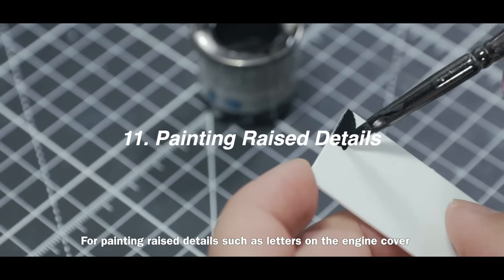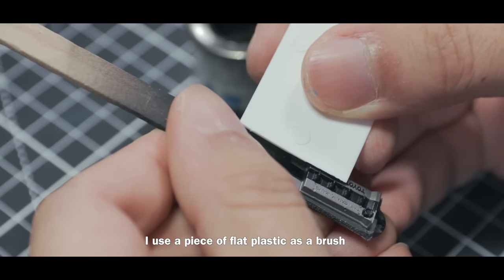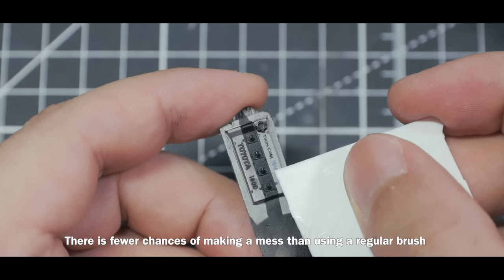For painting raised details such as letters on an engine cover, I use a piece of flat plastic as a brush. There are fewer chances of making a mess than using a regular brush.